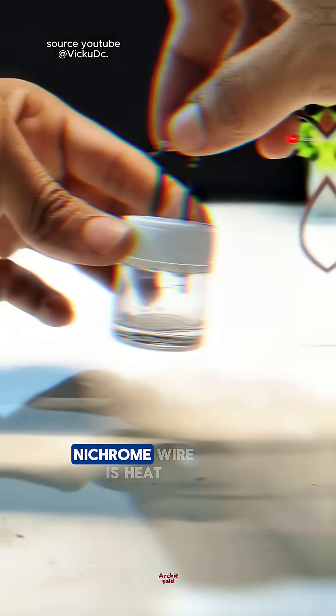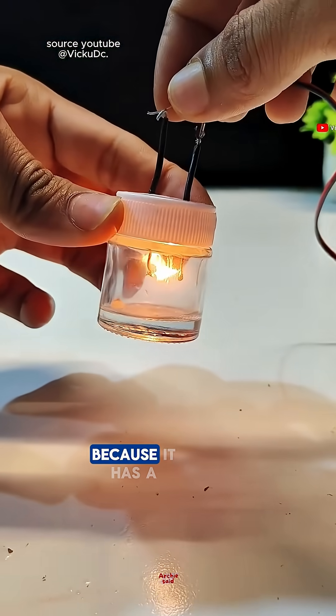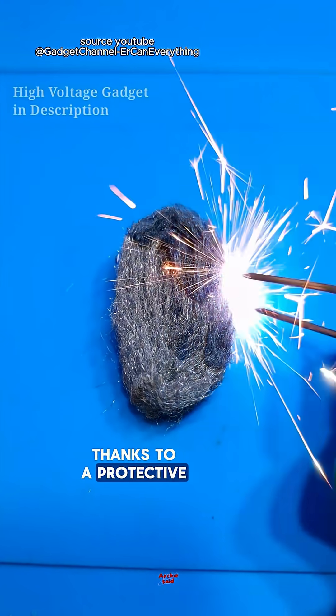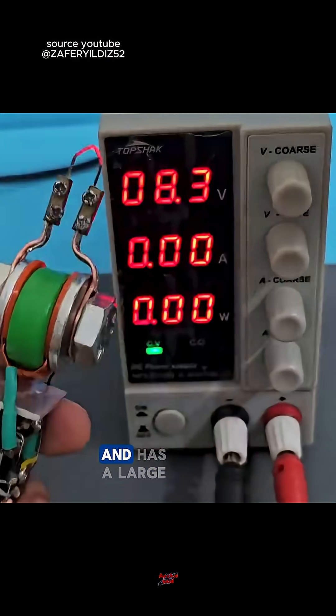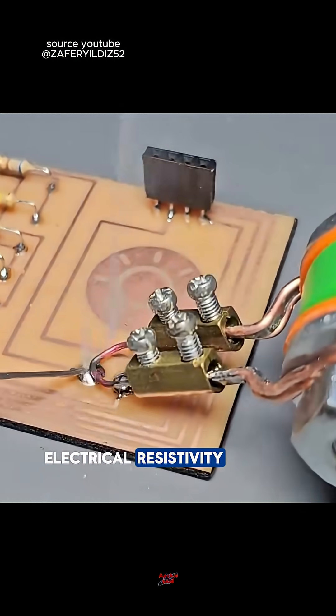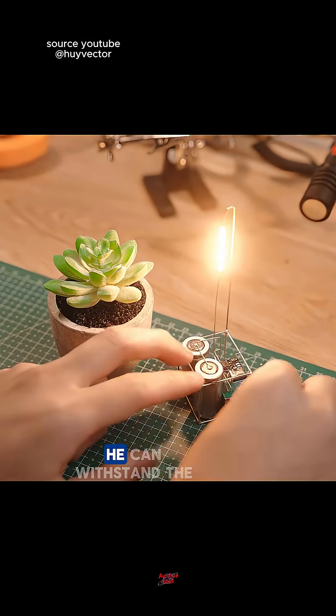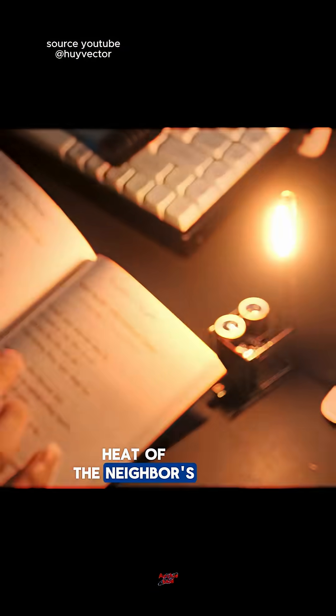So the point is, nichrome wire is heat-resistant because it has a high melting point, is oxidation-resistant thanks to a protective layer of chromium oxide, and has a large electrical resistivity, which makes it ideal as a heating element. Then do you think it can withstand the heat of the neighbor's gossip?